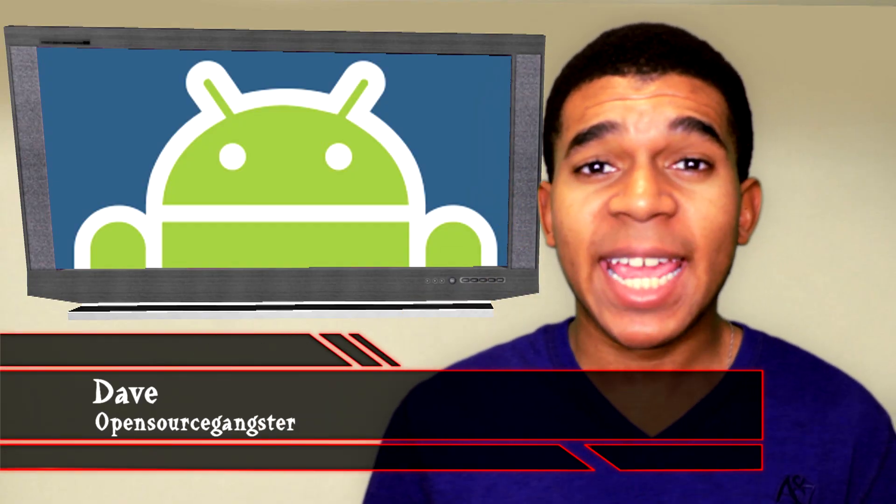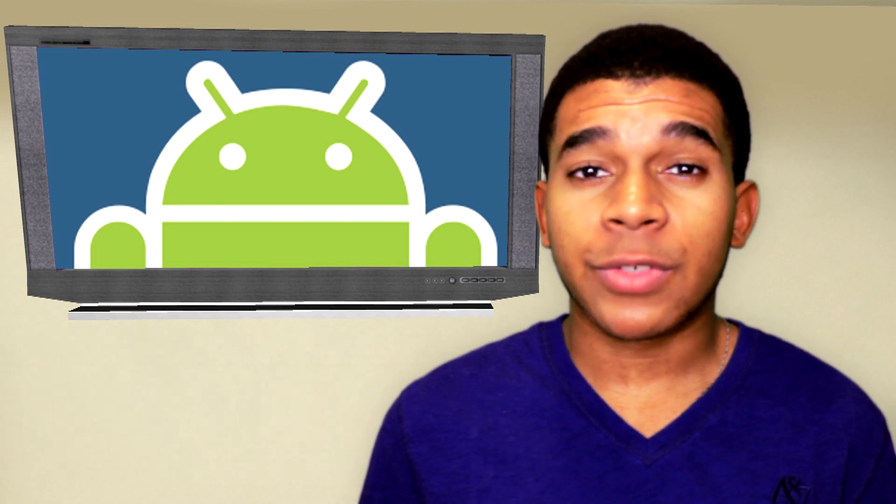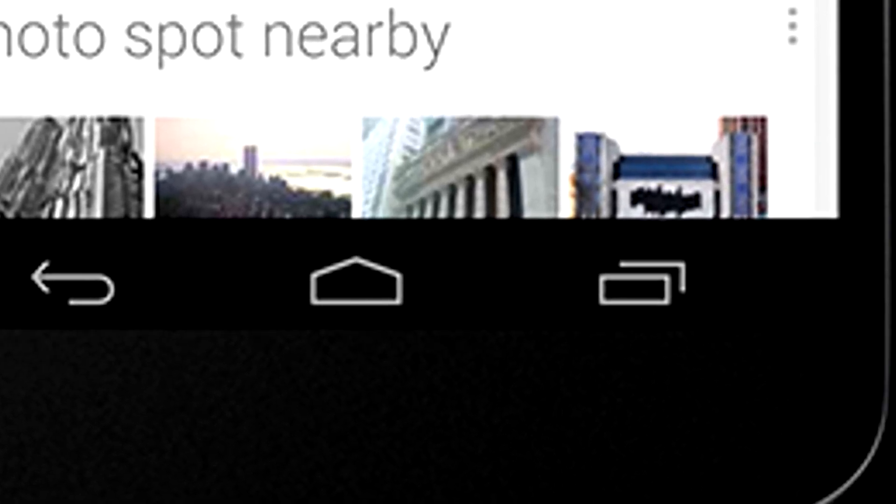Yo guys, what's up, it's Dave the Obscatcher here. The Galaxy Nexus and Nexus 4 are notorious for having what's known as soft keys, also referred to as on-screen optional buttons.